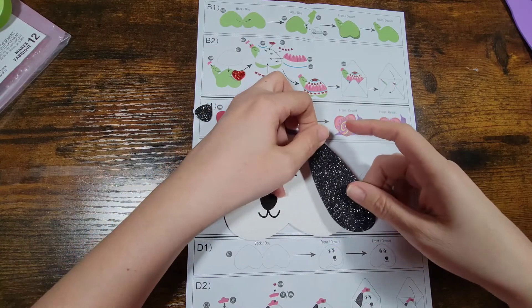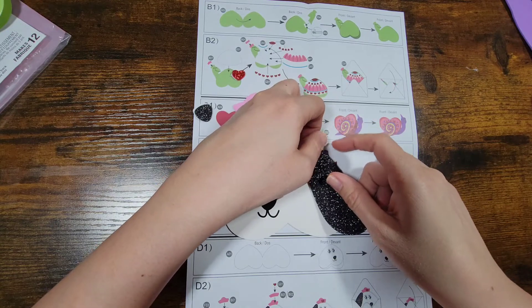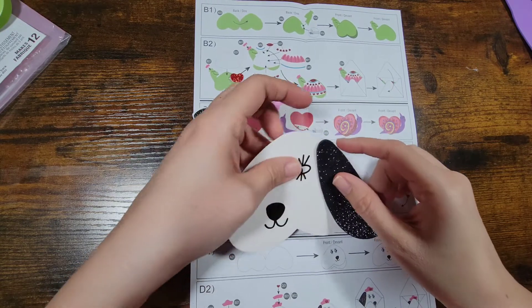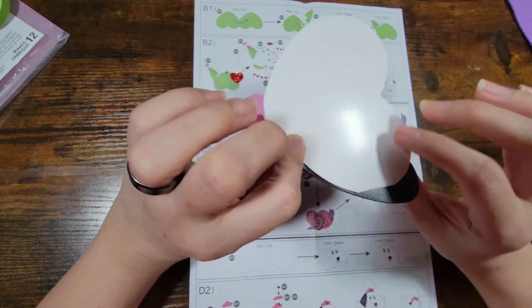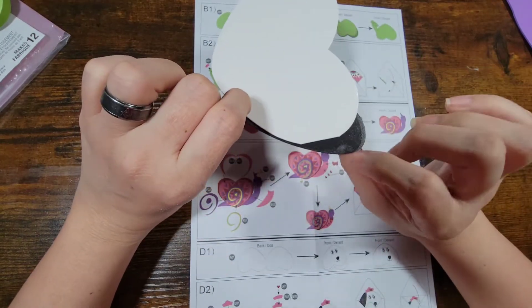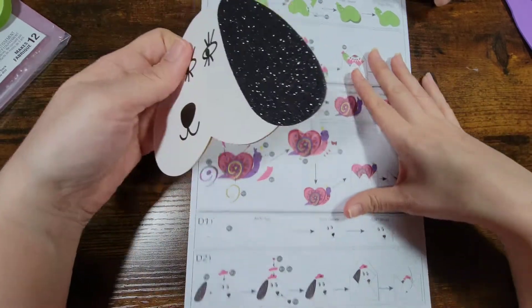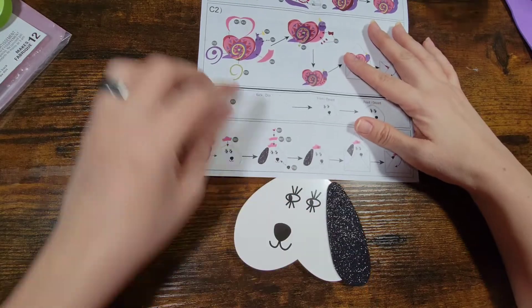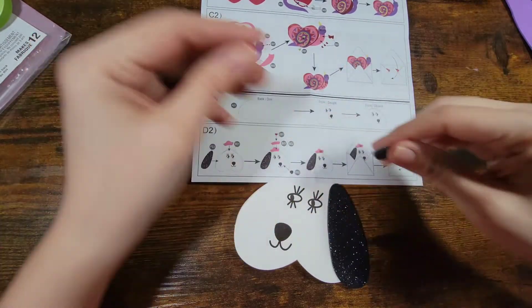It looks like you put it about right here and everything is gonna stick off just a little bit like that. You could put extra paper or something that you have right there. Now what we're going to do is we're going to take the nose — oh wait, the nose is after.